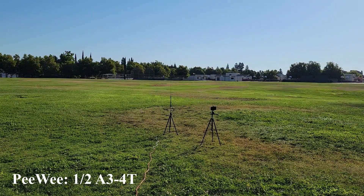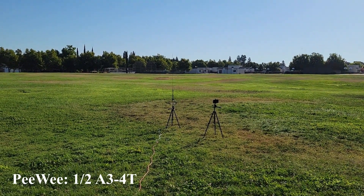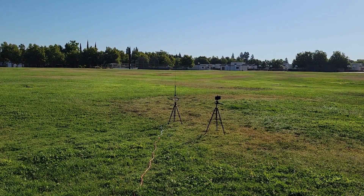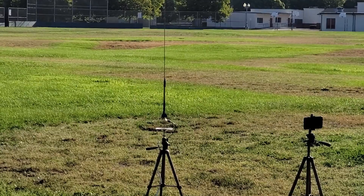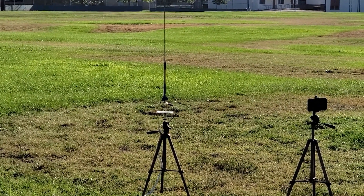Hey everybody, JC here, it's another Mini Engine Monday. So after the debacle of last week, we're going to go back to mini engine powered rockets that are not 3D printed. Hopefully this will give us a little more altitude and possibly less crashing. Although, as Kevin would say, if you're not crashing, you're not flying.